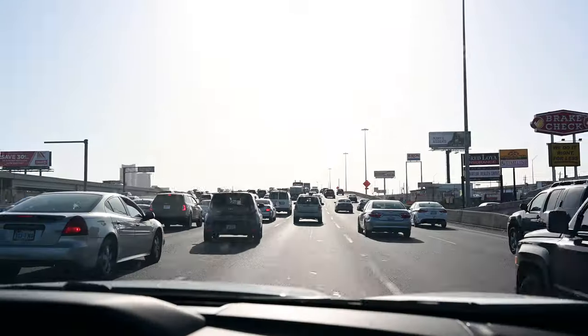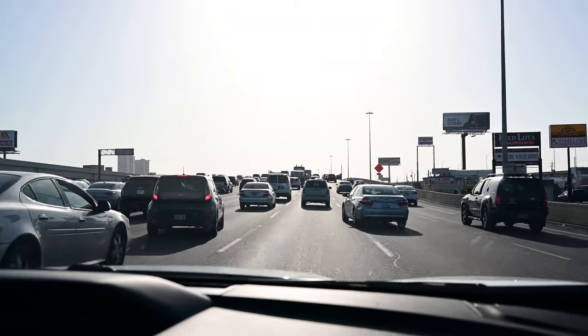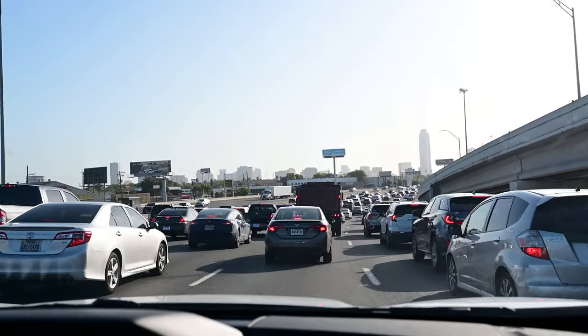There's still a lot of traffic — a ton of traffic on the way.